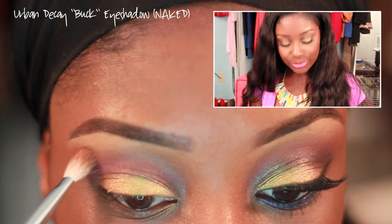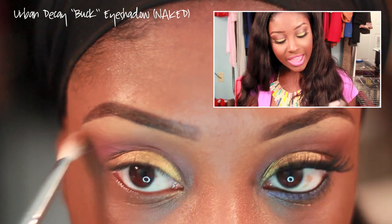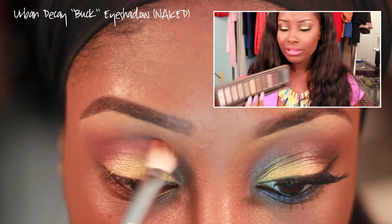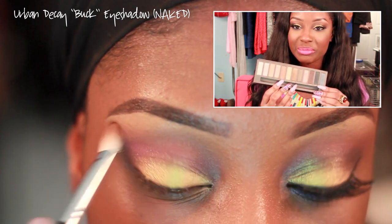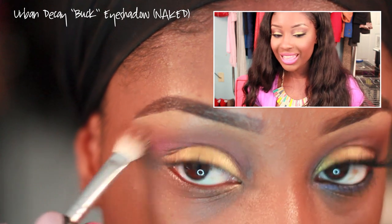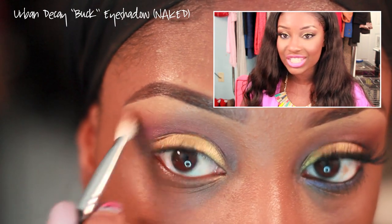Now I'm going to go into my crease with a color that's a little bit darker than my skin tone. I'm using the eyeshadow Buck from my Naked Palette — it's a matte, medium brown. We're going to apply this right over the purple eyeshadow in the crease to help blend it out and transition it well.